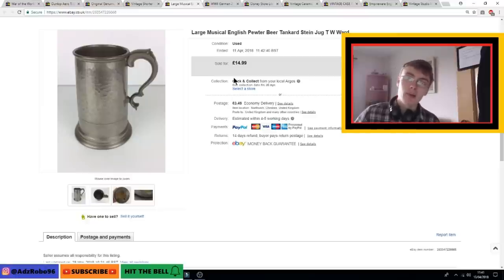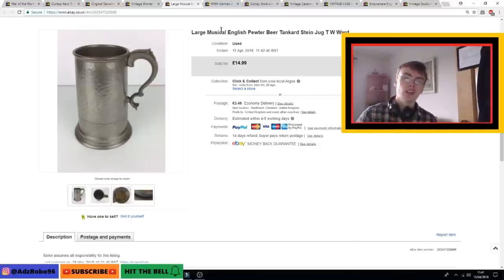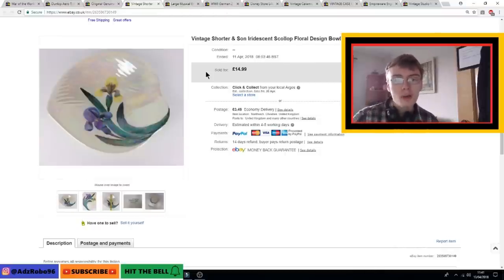Next was a large musical pewter tankard. I accepted an offer of £10 plus postage on this one. It came in one of the job lots from my random box haul, so it cost me next to nothing when worked out across all the items. I did want a little bit more given that it was musical, but I'm happy with £10 plus postage. Pretty cool item.